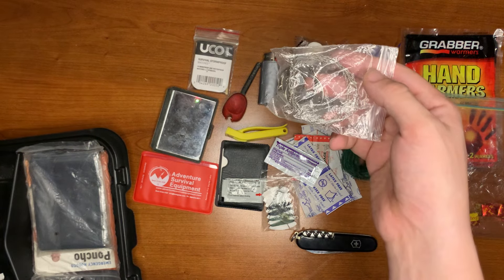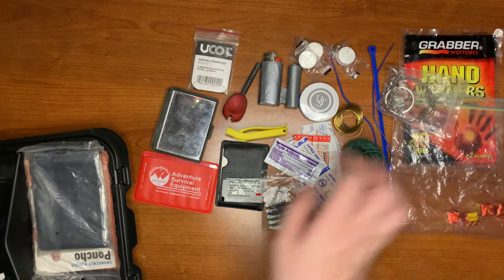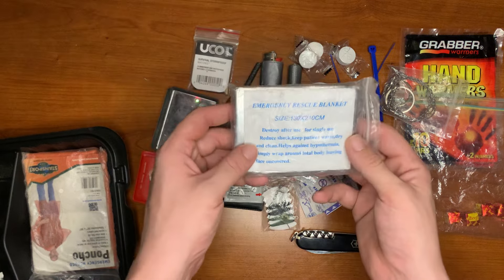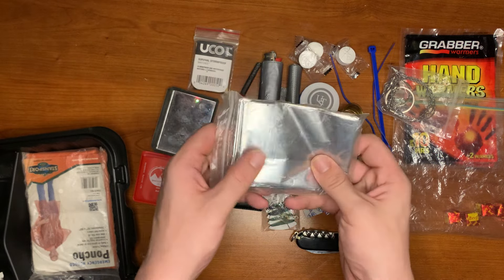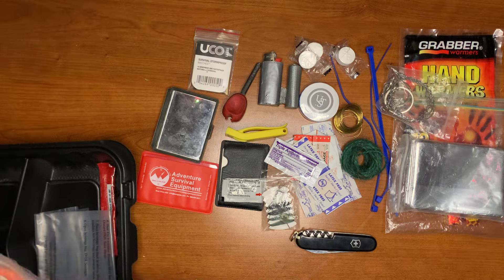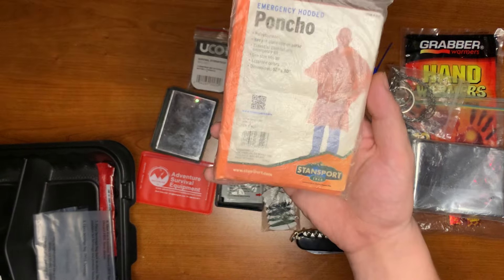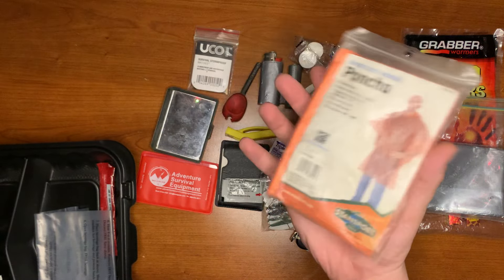Got a little wire saw — if you need to make a shelter or a splint, you have the ability to do so. I've got an emergency rescue blanket, great for keeping warm and for shelter making, as well as reflecting heat back at you from a fire. And I've got a rain poncho in emergency orange to keep you dry.